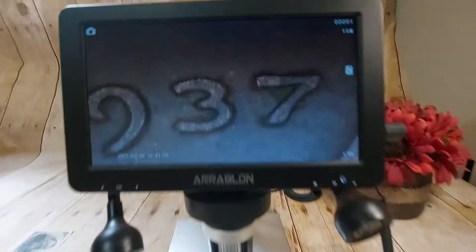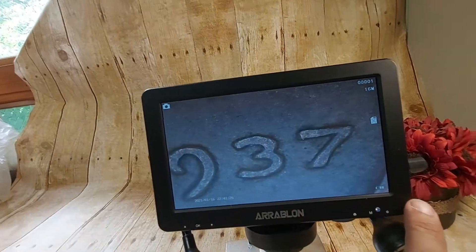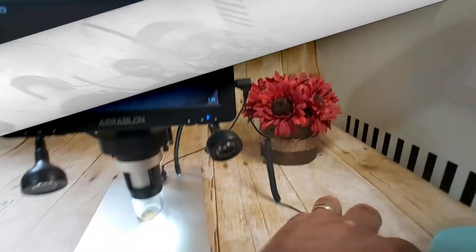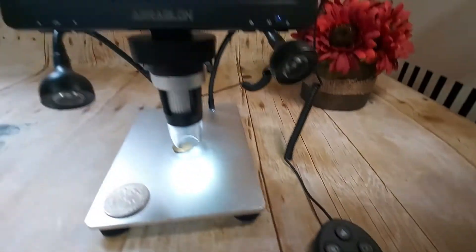Look at that, guys. That's a 7-inch screen from here to here — 7-inch screen, 4K. You can put an SD card in here. Here's the remote. You guys can record all your stuff, take pictures, take videos.